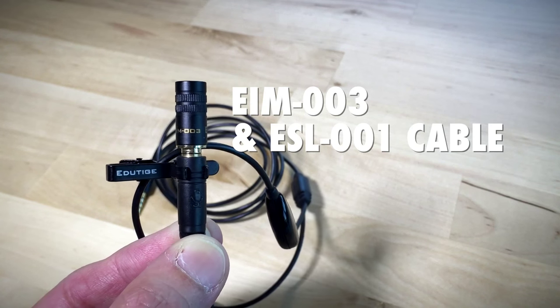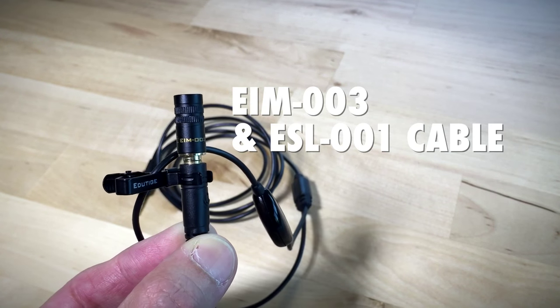Right now, you're listening to the EIM003, where it would be if it was a lapel mic. If I were to place this in the middle of the table, maybe about a foot and a half or two feet away from me, this is what it's going to sound like.